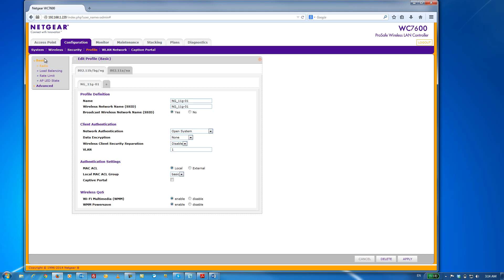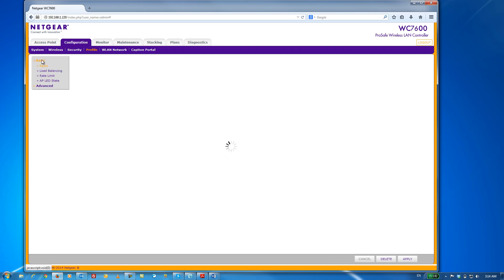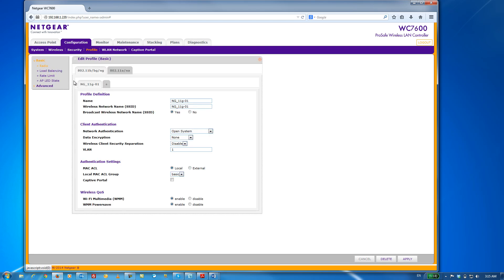As you can see, there's a basic and advanced section. The advanced section allows you to do a lot of really neat things, such as group together wireless security profiles and then subsequently apply them to different groups of APs. However, in today's video, we're just going to cover the basics.